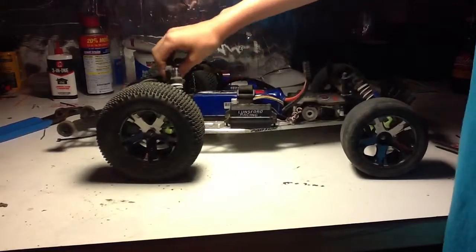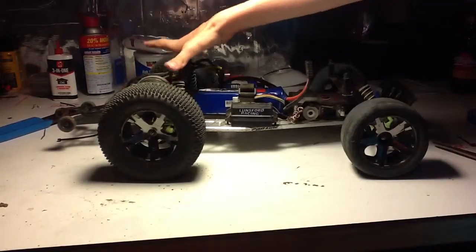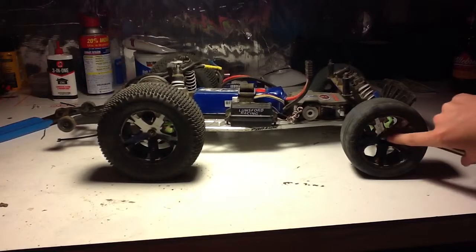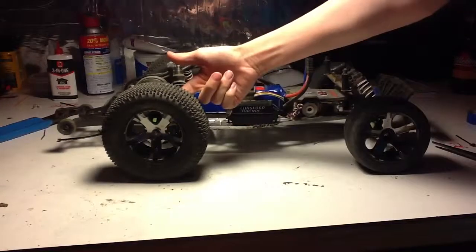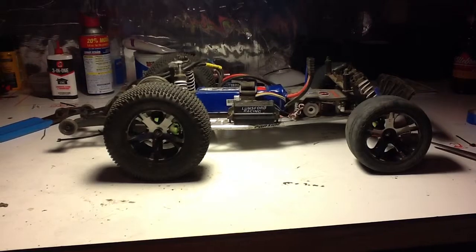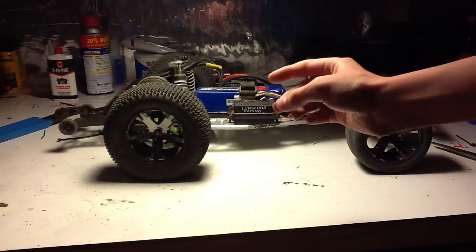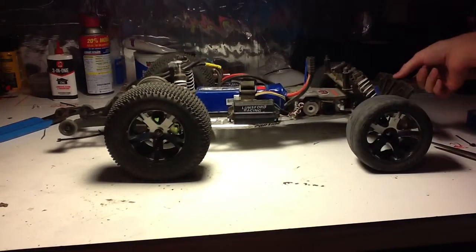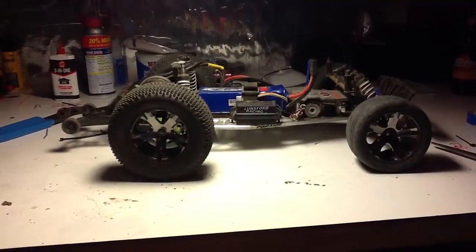Yeah, that's most of the stuff for the update. I'm going to be getting a new bumper, new front tires, new rear tires — and by the way, the tires are going to be on 2.2 rims — aluminum hex hubs, and a new wheelie bar assembly with an RPM mount. Oh, and I even need new body clips. Look at this — all my body clips are destroyed, they're bent and won't fit. So I'm going to get another pack of heavy duty body clips, a new bumper, and some other random stuff. Thanks for watching — comment, rate, and subscribe.